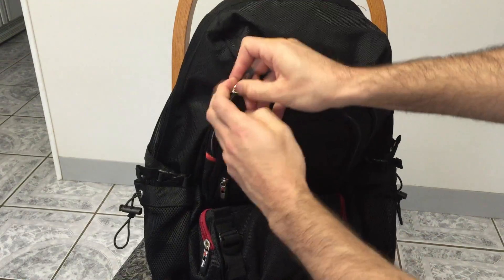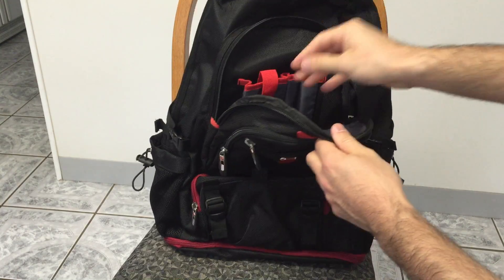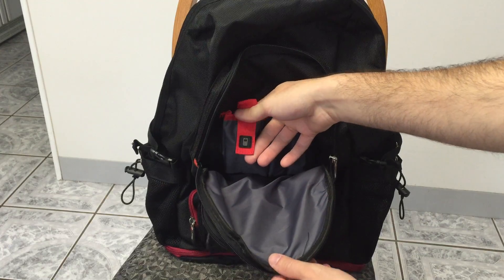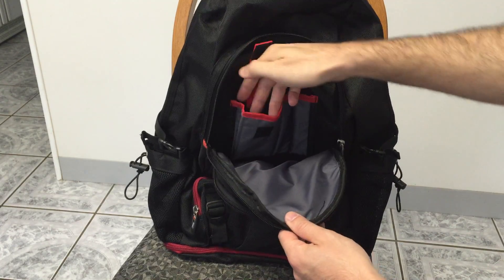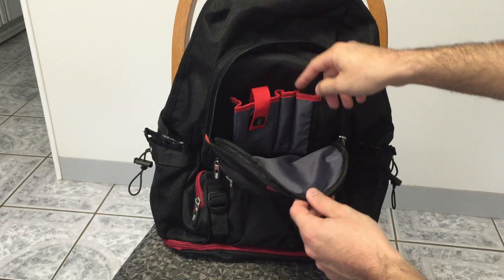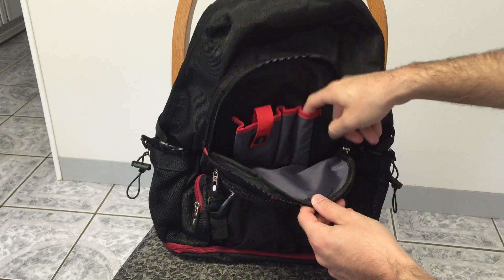And then you have your main organizational pouch back here with a spot for your cell phone. But I personally use this pouch all the time for my mice. I don't think anyone really keeps their cell phone in their backpack now. And then two pencil pouches.